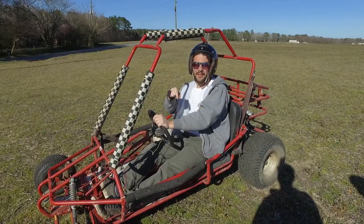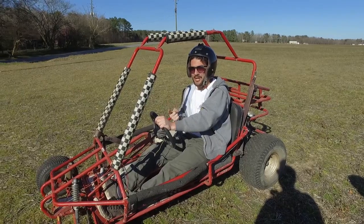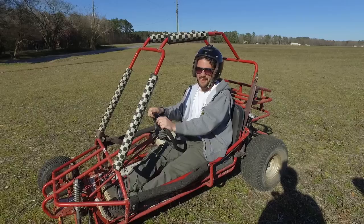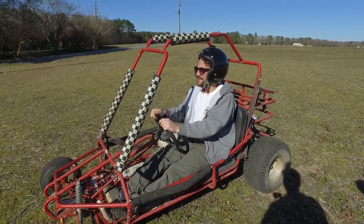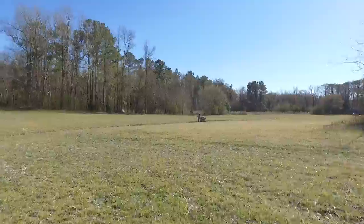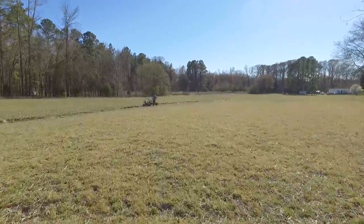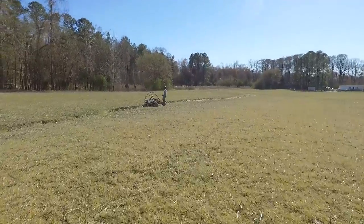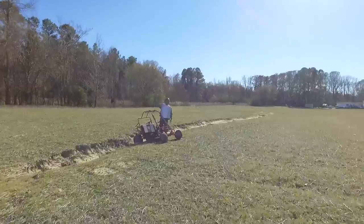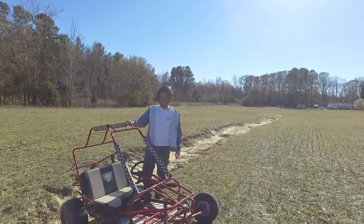This is a lot better than it was last time we were out here — the steering radius is so much better and it has some speed now. Not a lot, but it has some. You actually look like you're moving when you're going through the field. What's wrong buddy, you get stuck? I was trying to straddle the canal — it didn't work. You got stuck, yeah.